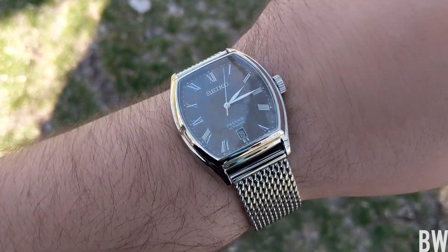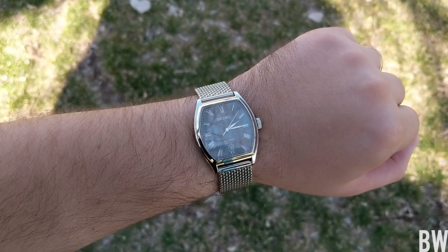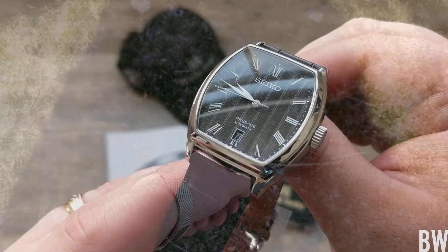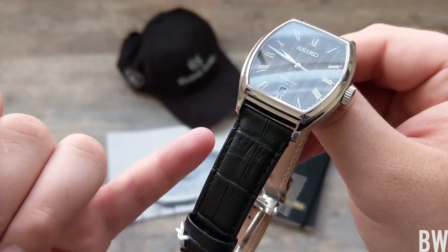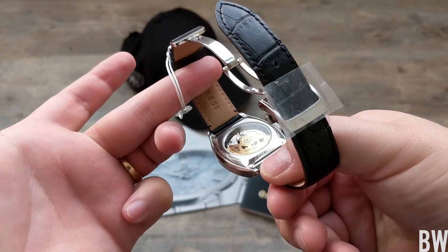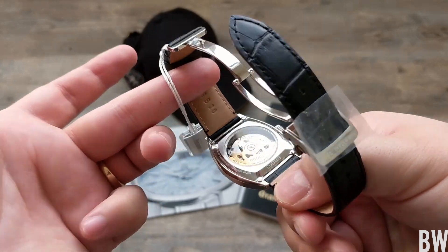The height is pretty decent as well, coming in at 12 millimeters. This wrist shot, I'm showing it on my stave mesh — I thought the polished parts of the stave kind of tied in really well with that textured dial. But the watch does come on a calf leather strap from Seiko, which has a signed metallic deployant buckle, which is nice to see from them.